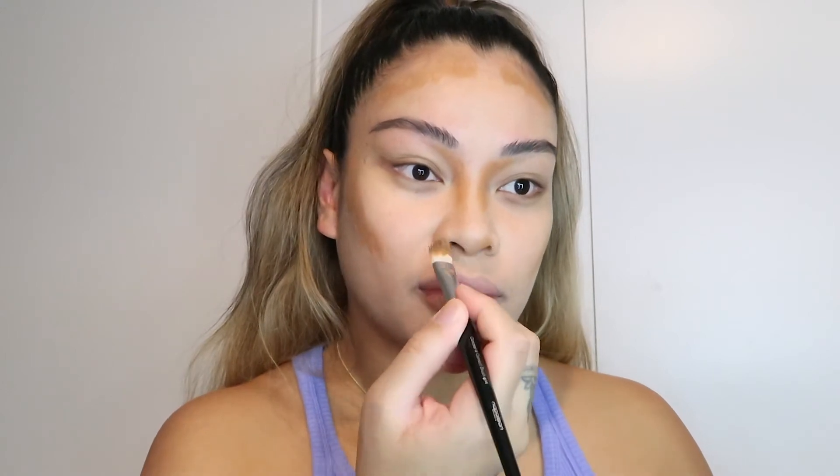Like, how did I used to go to school with just orange foundation? No highlight, no contour. The makeup game has changed over the years, which is so amazing. So I'm going to use that sponge once again and blend it all out. Look how fast it blends out the contour.